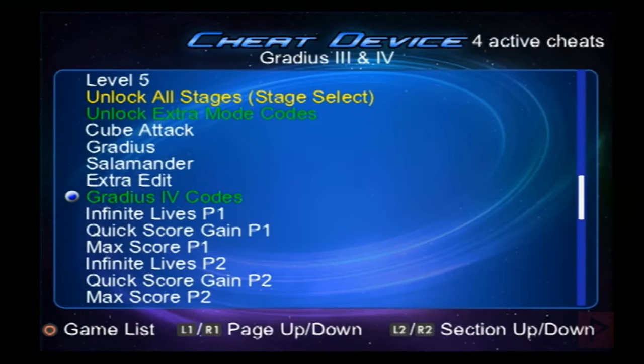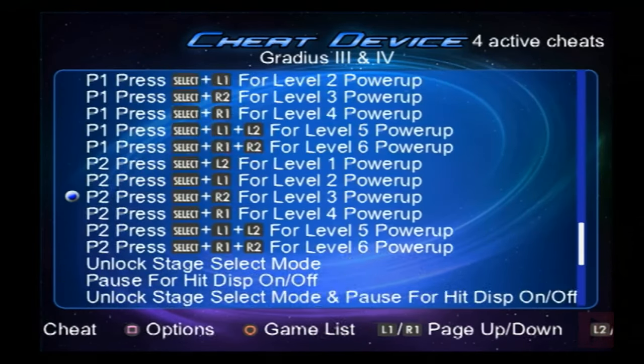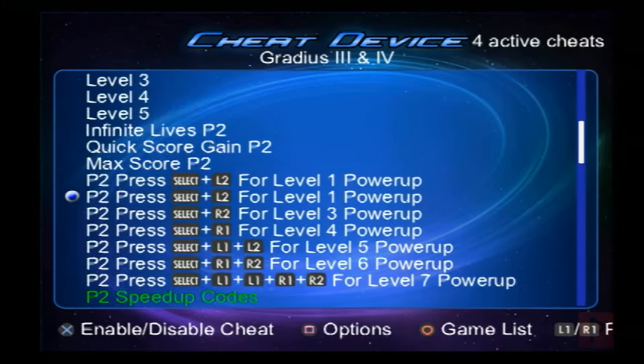Take a look at the game list — maybe your favorite game is in this Cheat Device program, and then you can go ahead and enable the cheats that you want.